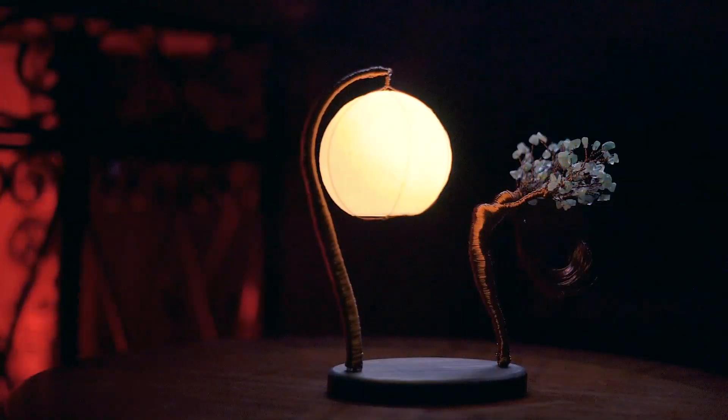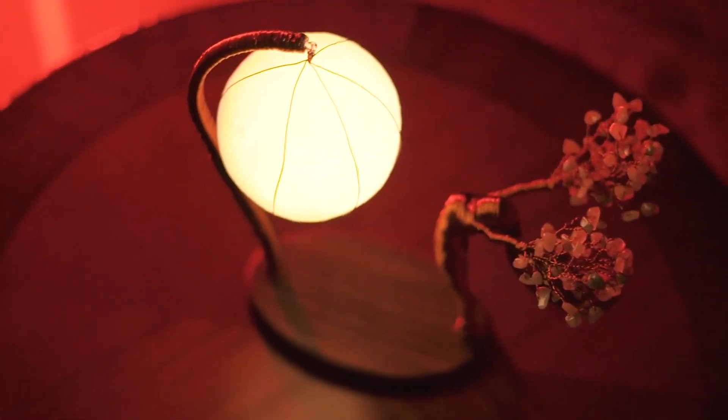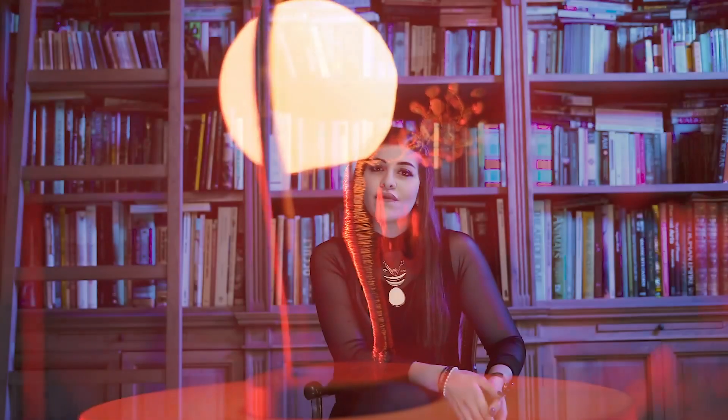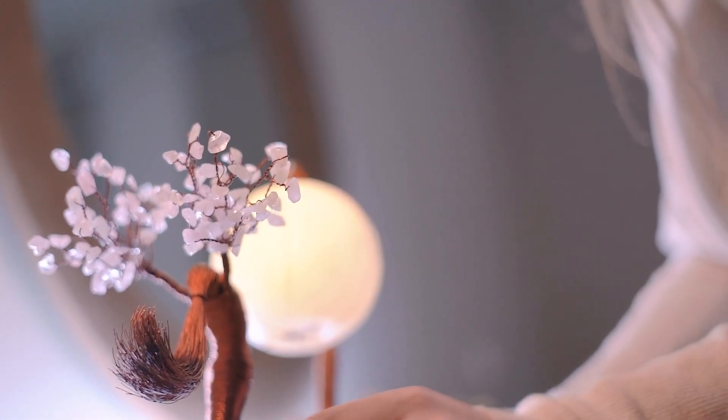The statue and the moonlight are a lot more than just a piece of art or a functional light. They represent a connection to the natural world and its energy. It's a reminder of the beauty and the power of mother nature, and can also be used as a tool for rituals and meditation. It's a personal piece that holds a special significance to us, and we hope it will do the same for you.